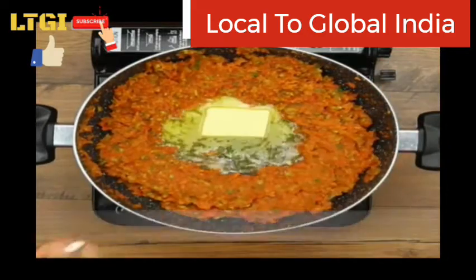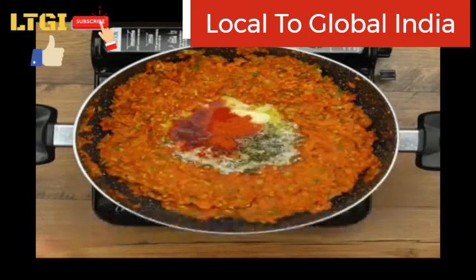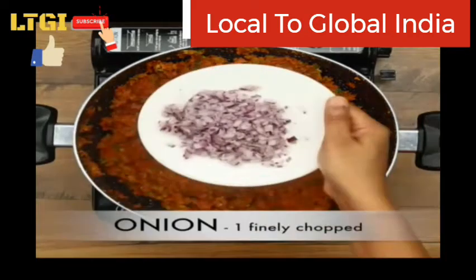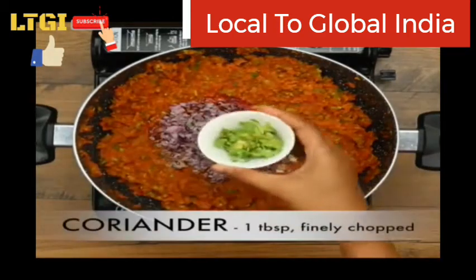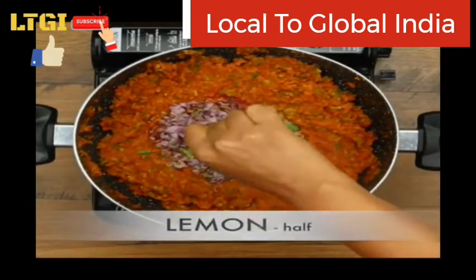Add one tablespoon of butter, one fourth tablespoon of chili powder, half tablespoon of pav bhaji masala, some kasuri methi and ginger garlic paste, and finely chopped onion, coriander, and lemon.